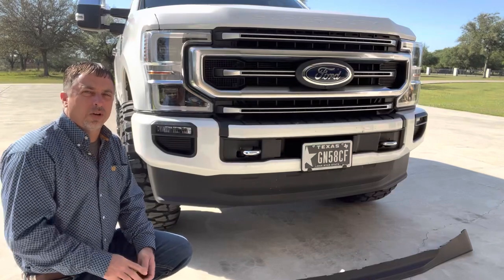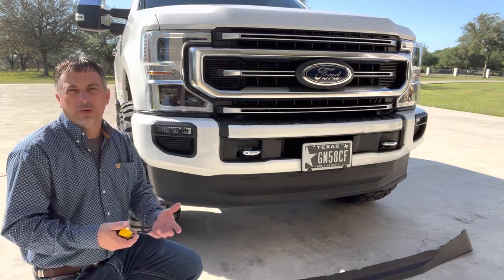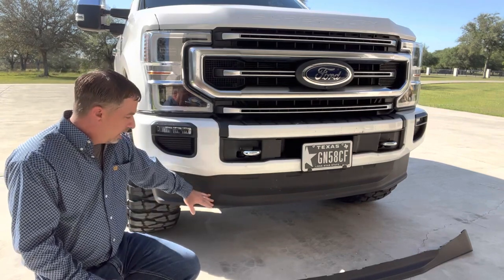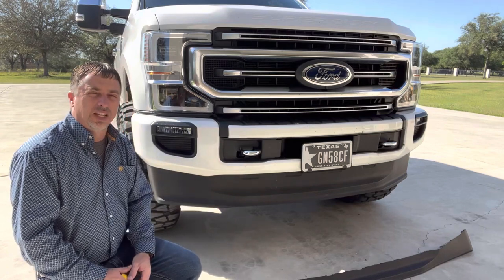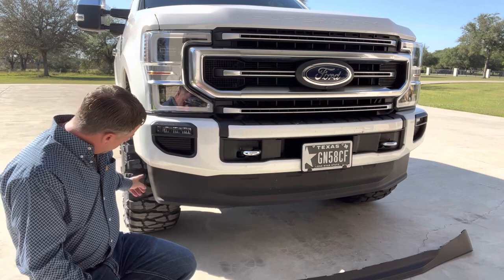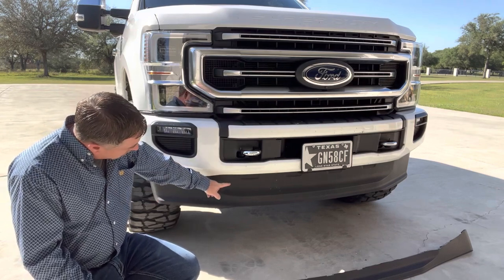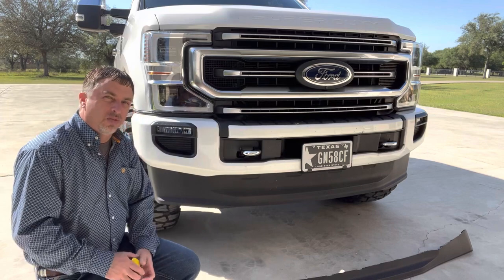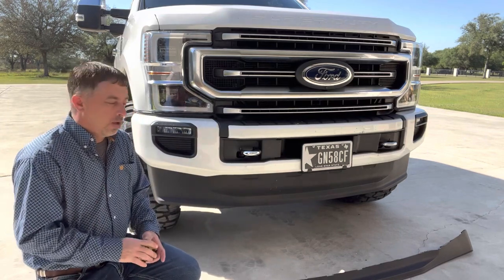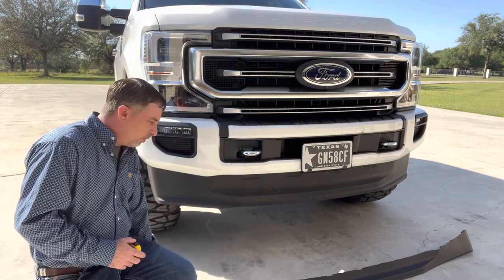Thank you for tuning in. Today we're going to talk about the different valances you can get for the front of your Ford Super Duty. If you get an FX4, you're going to get a really tall valance. A lot of people order the trimmer valance, which is about one inch, and you could honestly cut the stock one and match that trimmer valance pretty well, or you can just buy it and bolt it on. The other option is the two-wheel drive valance.